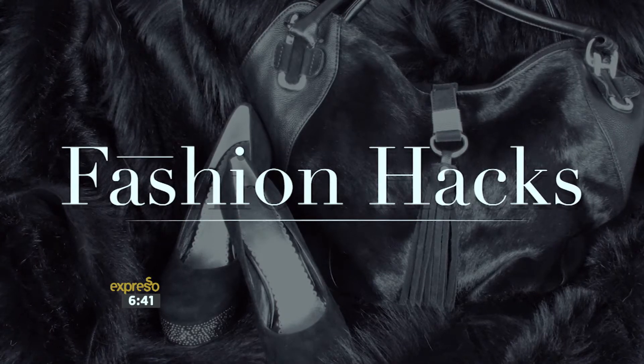Hey y'all, it is me, Expresso fashion editor Nick Strelitz. Thank you for joining me for my very first edition of the How-To Fashion Guide. In today's installment, we're talking fashion hacks — these are easy-to-use, creative ways for you at home to get stylish on the cheap.